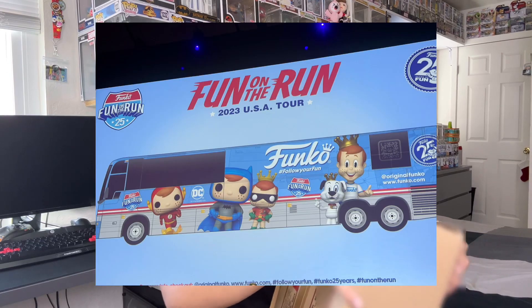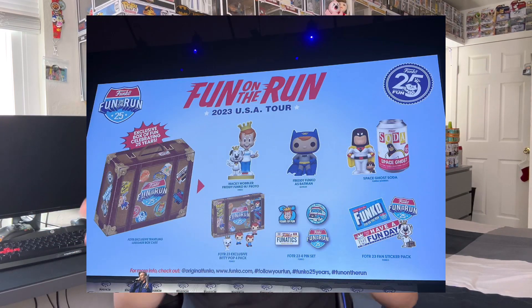You have three chances of getting a chase — from the soda, from the DVD box thingy, and the figure. Here we have the Fun on the Run box. You guys don't know, Funko is doing this thing where they have a truck going to different Walmarts and they're gonna be selling a box of fun. But this one is a little bit different — it's Batman. Because this is an online exclusive one, which I have. And there's one you can buy in person if you go to the Funko event where they stop at Walmarts.